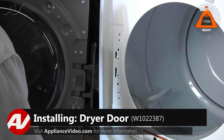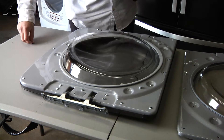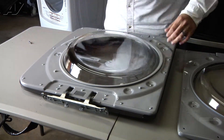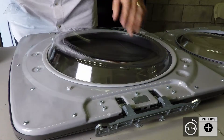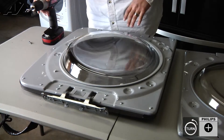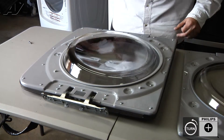Now we'll go ahead and set it on a workstation. Now that we have the door assembly on a suitable workstation that we don't have to worry about scratching, we can now remove the number two Phillips screws around the perimeter of the actual door. There are also T20 screws, but we don't have to remove the T20 screws, just the actual Phillips screws. It doesn't matter where you start, just remove them all.